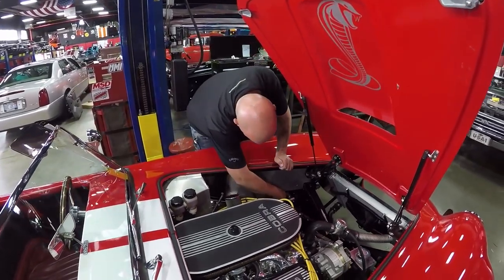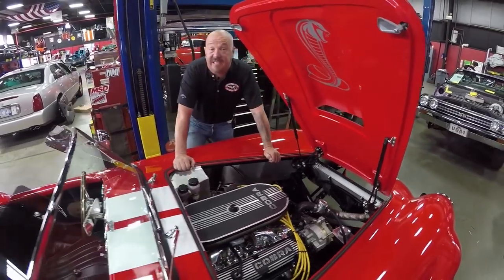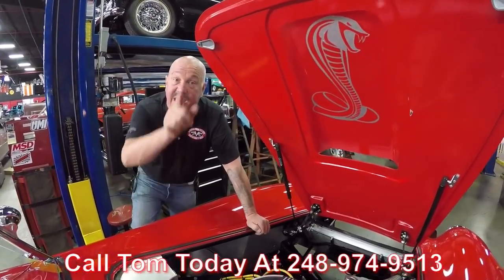It's got fully adjustable upper control arms to set up your steering. The car is amazing guys — call us at 248-974-9513 and let Vanguard Motor Sales park this dream in your drive.